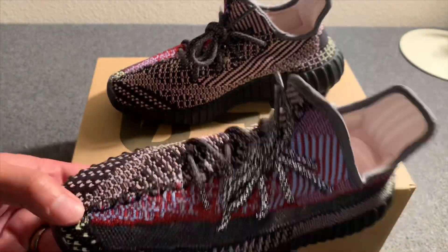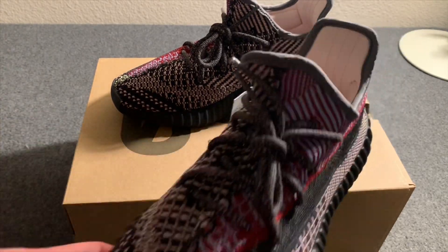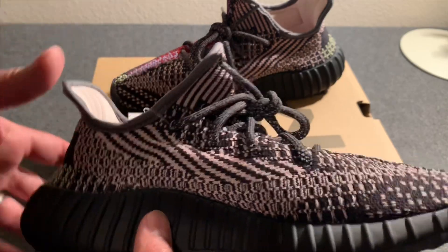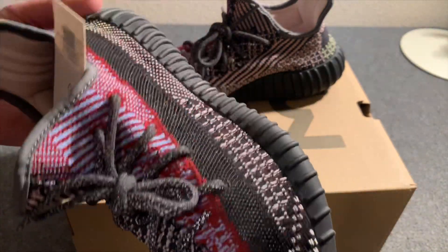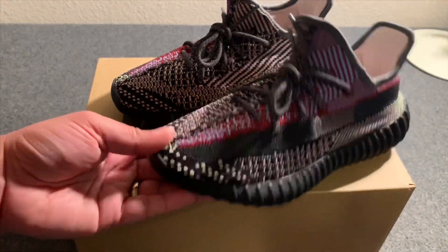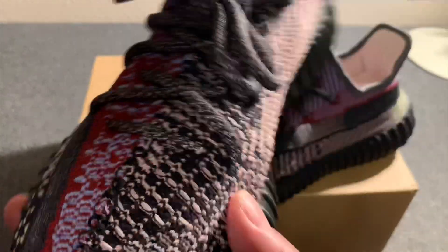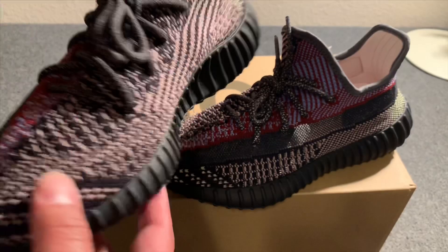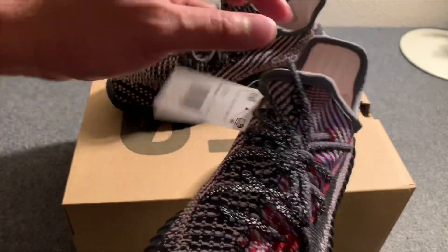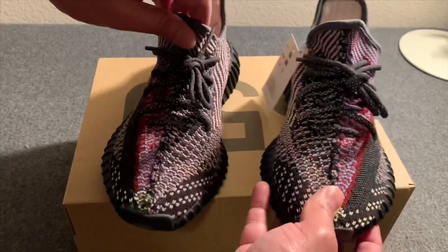These are nice especially if you're a Boost person — it's different and gives you a little bit of color. It also gives you easier matching ability when you're trying to match your clothing, whether your shirt, hat, jeans, or whatever. This kind of gives a rainbow-ish option on there. I'm glad that Adidas and Yeezy came up with this style to bring some color to the 350, and it makes you wonder what other colorways may come out on this kind of pattern.